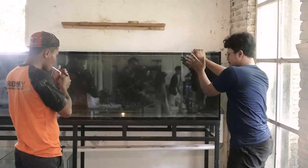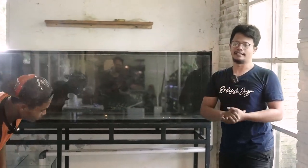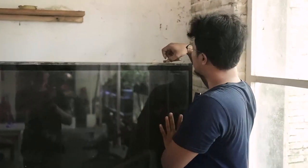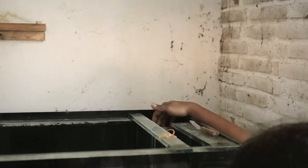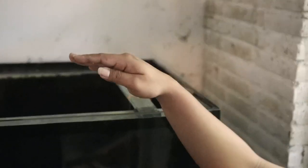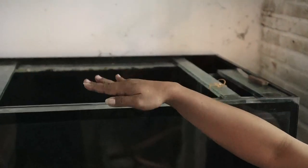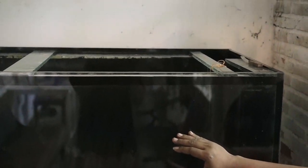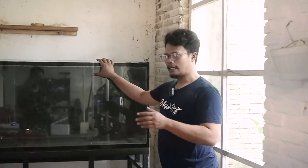Sekarang kita masuk ke spesifikasi tank. Tank ini ukurannya 244 x 60 x 60 cm. Untuk Sump Filter, kita punya batas untuk overflow di sini, di sebelah sini untuk overflow. Jaraknya sekitar 5 cm dari ujung atau permukaan kaca. Berarti tank ini ukuran 244 x 60 x 60 nanti akan berisi air full. Yang dipakai ini kaca 10 milimeter. Kebetulan ini bukan tank berat.